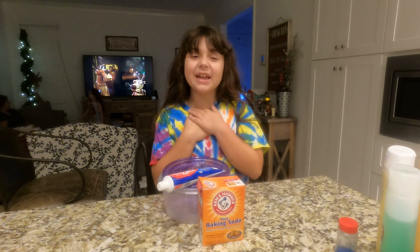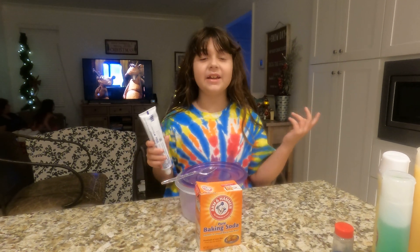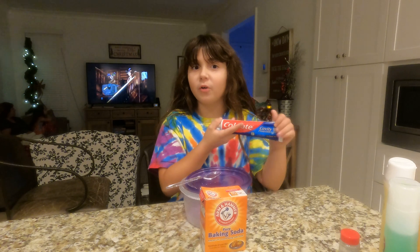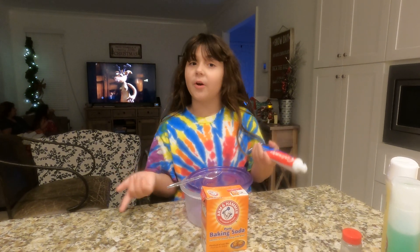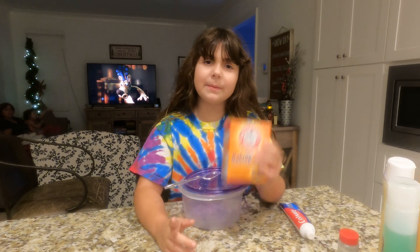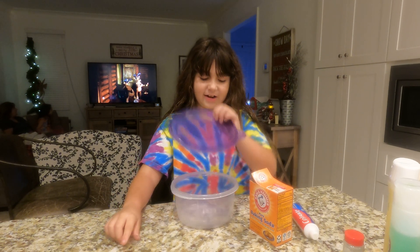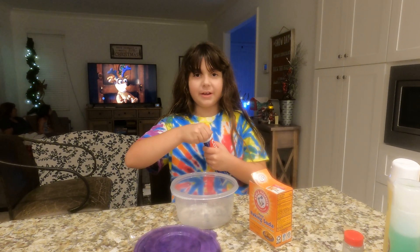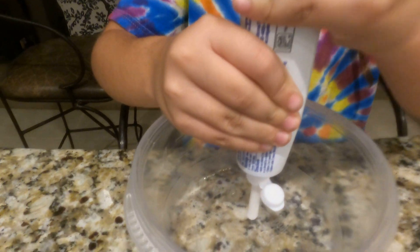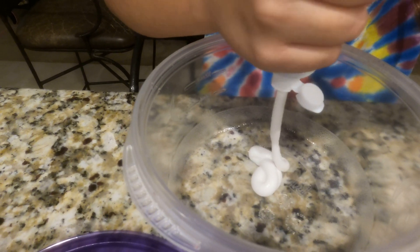Hey guys, welcome back to my channel! Today I'm going to be doing a no-glue slime recipe I saw on another YouTube channel. It's a two-ingredient recipe — only Colgate toothpaste and baking soda. Everybody will have toothpaste at home, and if you don't have baking soda you can get it at the store. You don't have to use a white toothpaste — just use whatever you have.